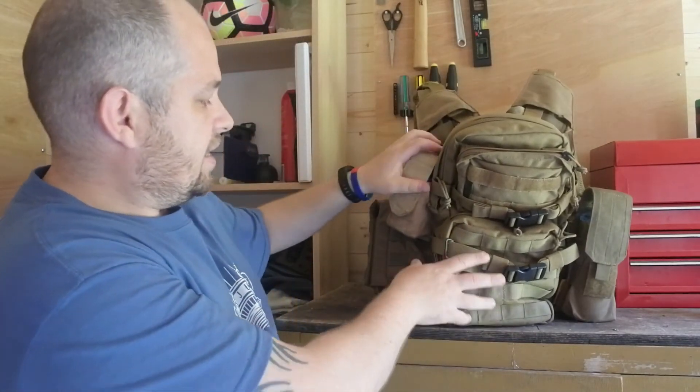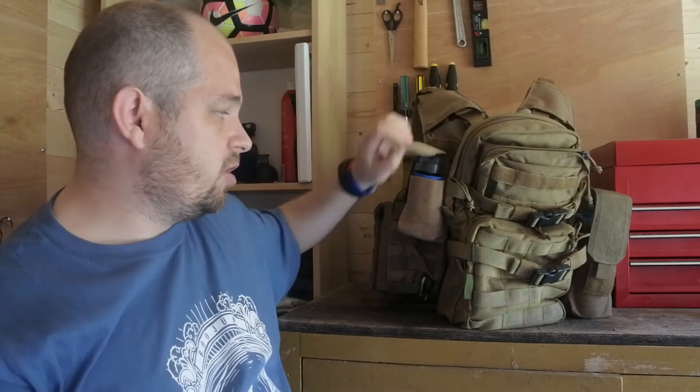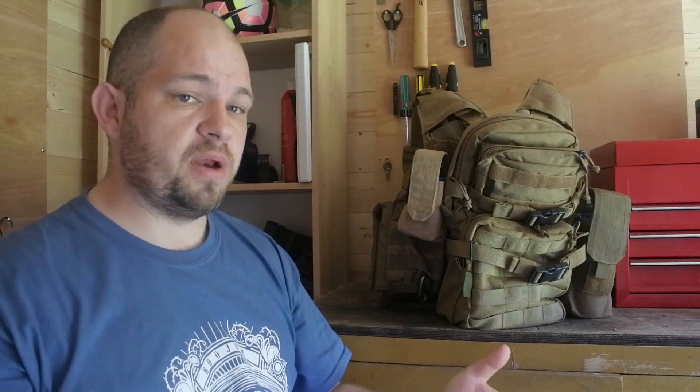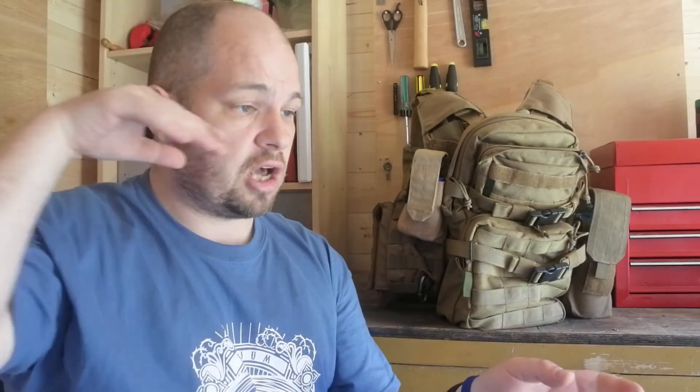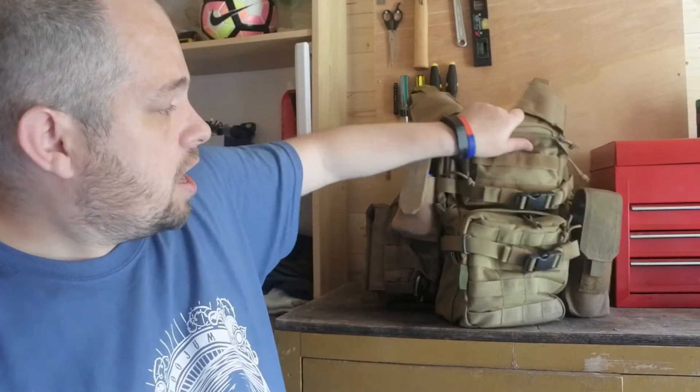Moving around to the back of the vest, there are three main pouches. The first one has a thunderbee in it. It's positioned on the back because in milsim CQB environments the person sitting behind you can pull it out and throw it for you. So if you're ready to breach, you just tell the guy behind you to take the thunderbee out and chuck it into the room - that means you're ready to go the moment you hear the bang, rather than having to throw it yourself and then get ready to enter.